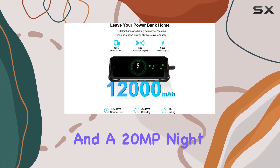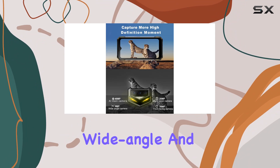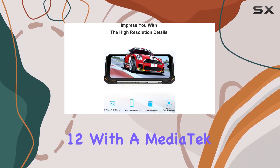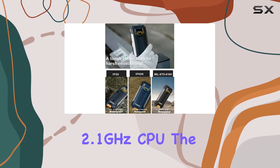Capture your moments with upgraded cameras: a 48MP AI main camera, 16MP front camera, and a 20MP night vision camera for those low-light shots. The 8MP wide-angle and macro camera provide additional versatility.